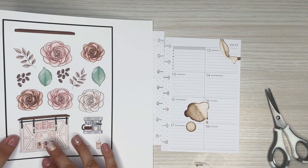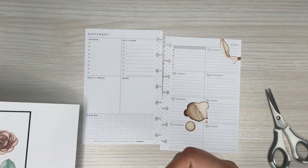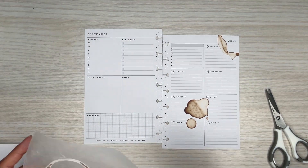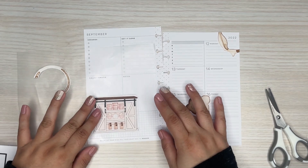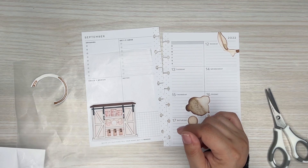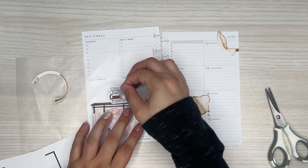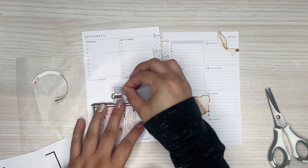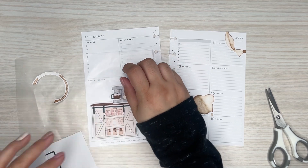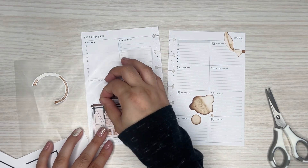I pulled these because I kind of wanted something a little bit more decorative to mix in, and this was a fun little theme — these little coffee things. I even have a little coffee machine, or espresso machine. Actually, it's coffee and espresso. I love espresso — that's usually what I like to make.